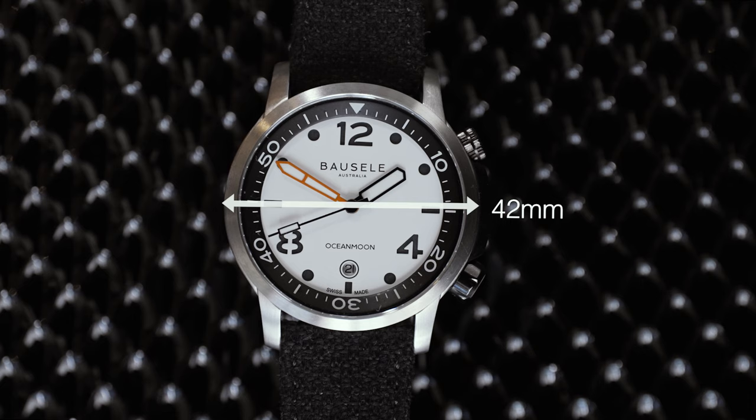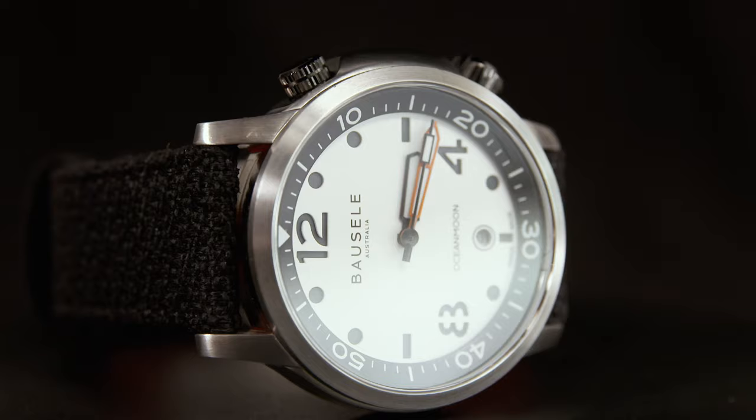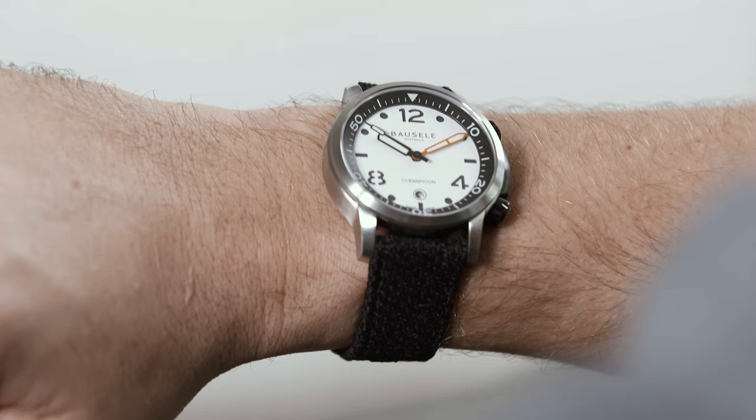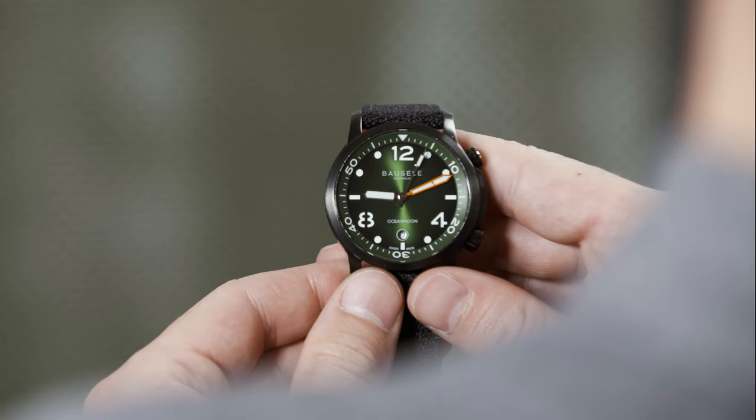With the 42mm case forged from 316L surgical grade steel, both the size and alloy speak to a substantial diver's watch that hasn't had corners cut in its production. Of the five regular production references within the Borzella Ocean Moon 4 collection, two have been finished with an IP gunmetal coating while the other three have a more utilitarian brushed finish. The lugs curve downwards nicely without being too long as to make it unwearable for those with smaller wrists.